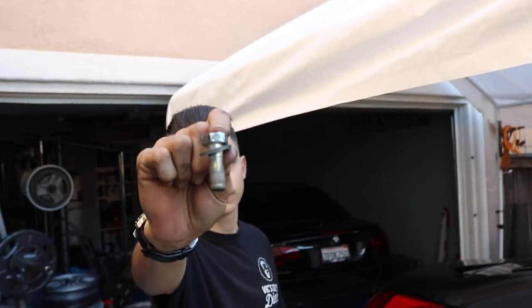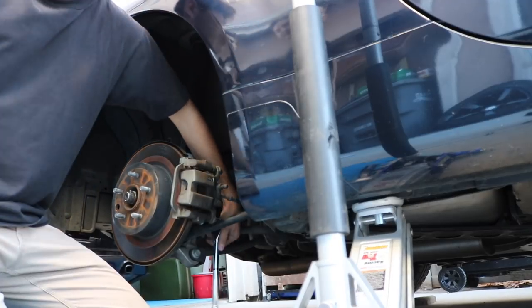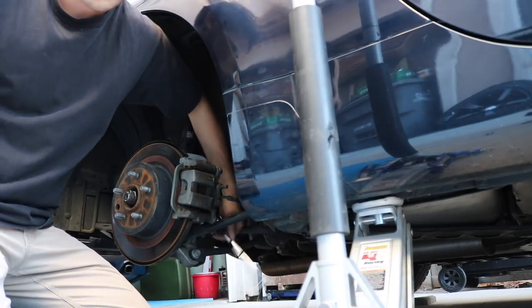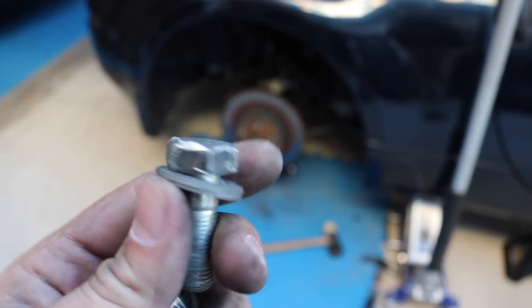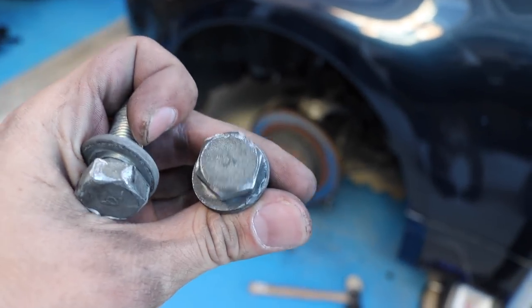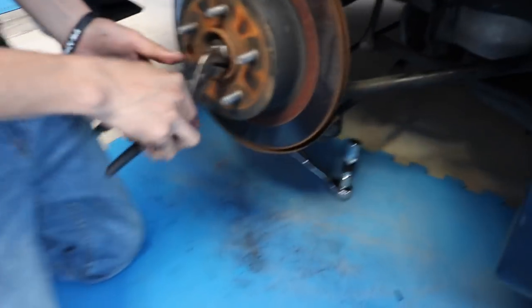So we finally took off the bolt on the backside of the caliper on the top, so now we're just trying to take off the bottom. Just to show you how much trouble we had on the first one — we almost stripped the damn thing. With the second one we were able to give it a little more life. Now on to the easy part, which is replacing the rotors and caliper pads.